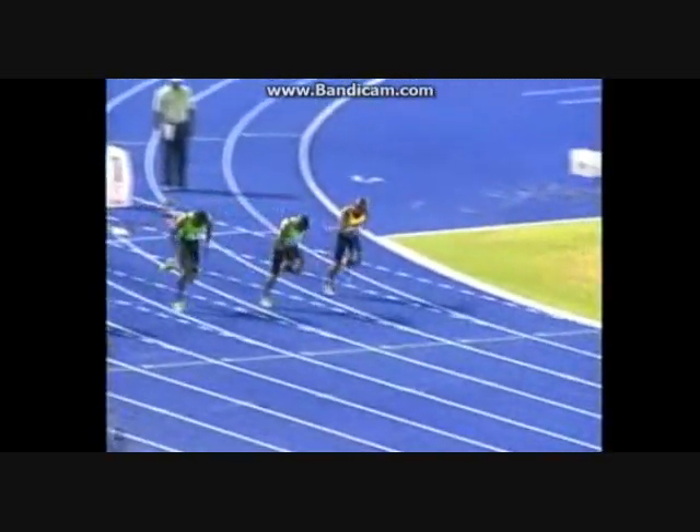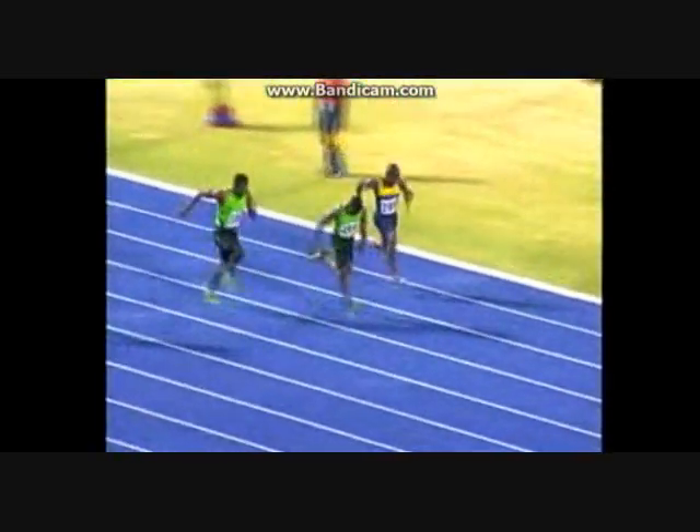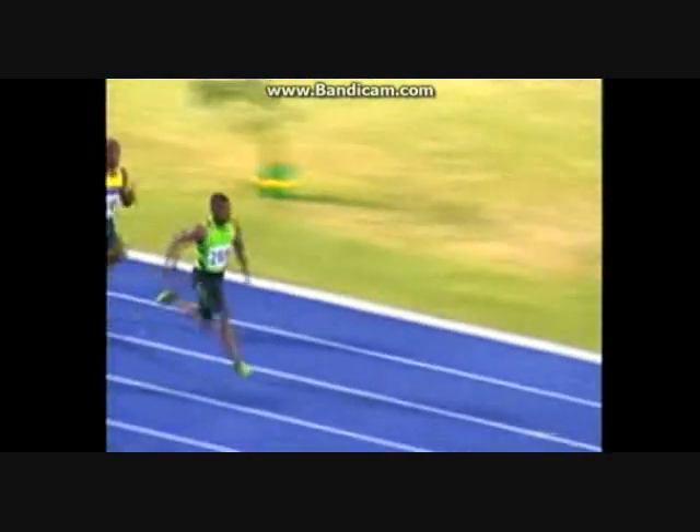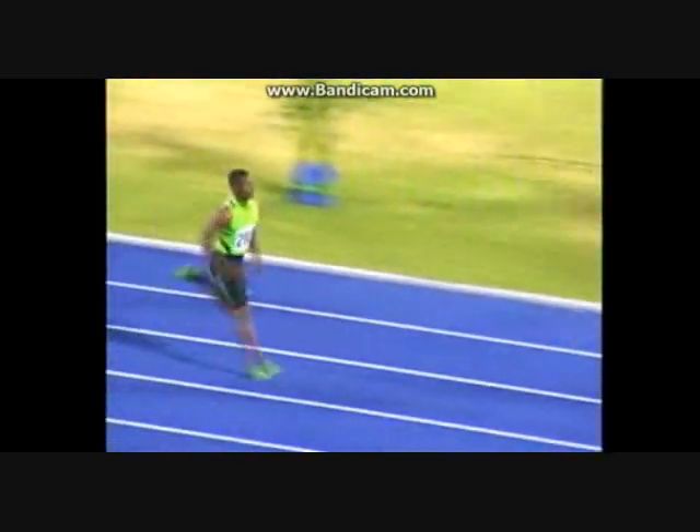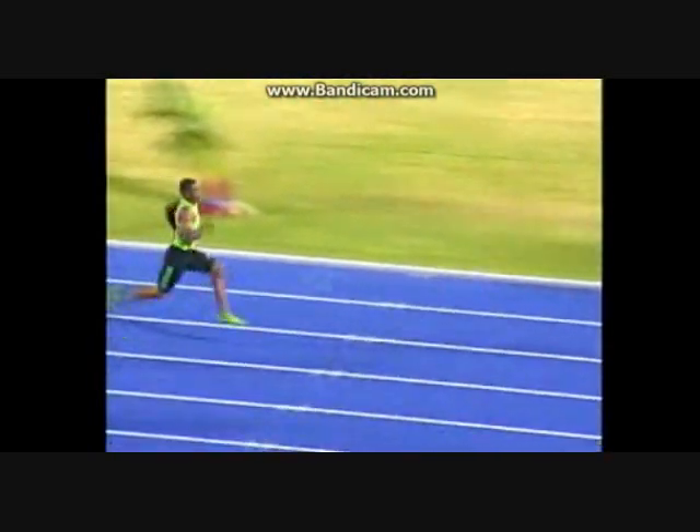Here's a look at the start — nice crisp reaction to the gun, drive is efficient, comes up and takes charge early, keeps on running through 60 and 70 and then begins a free wheel to the finish.